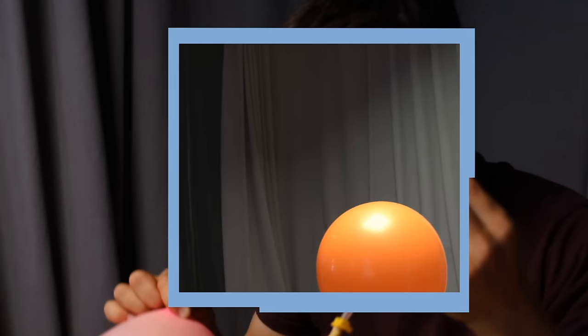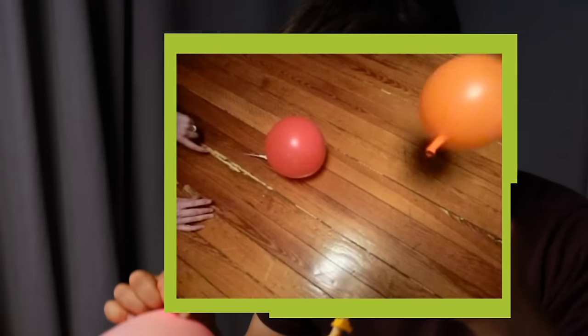Now we're going to add a straw, because what it does is it makes the balloon go from going in a crazy direction to a straight direction.